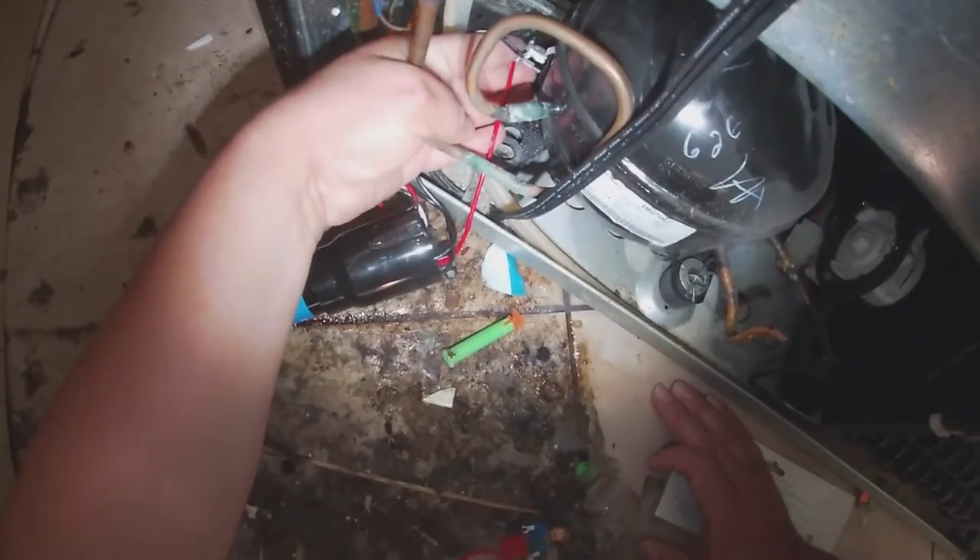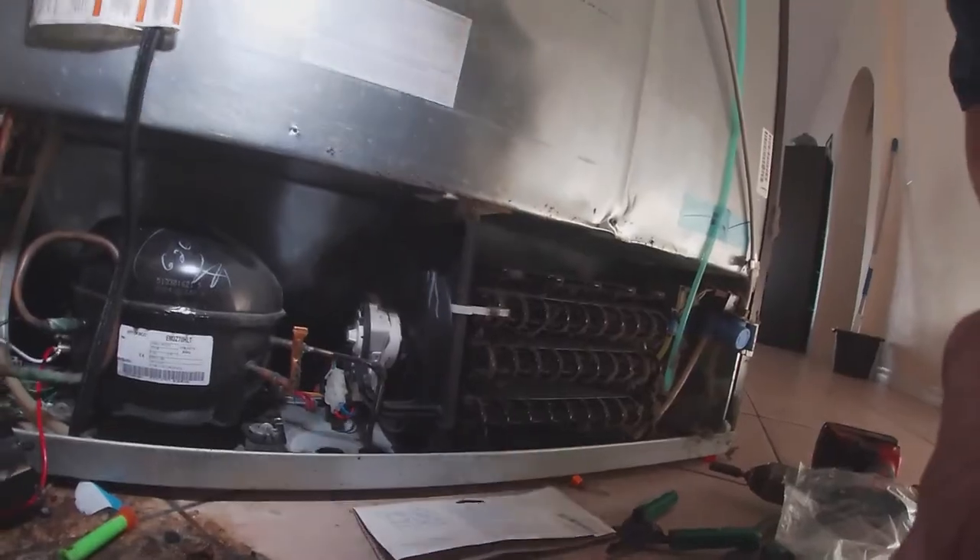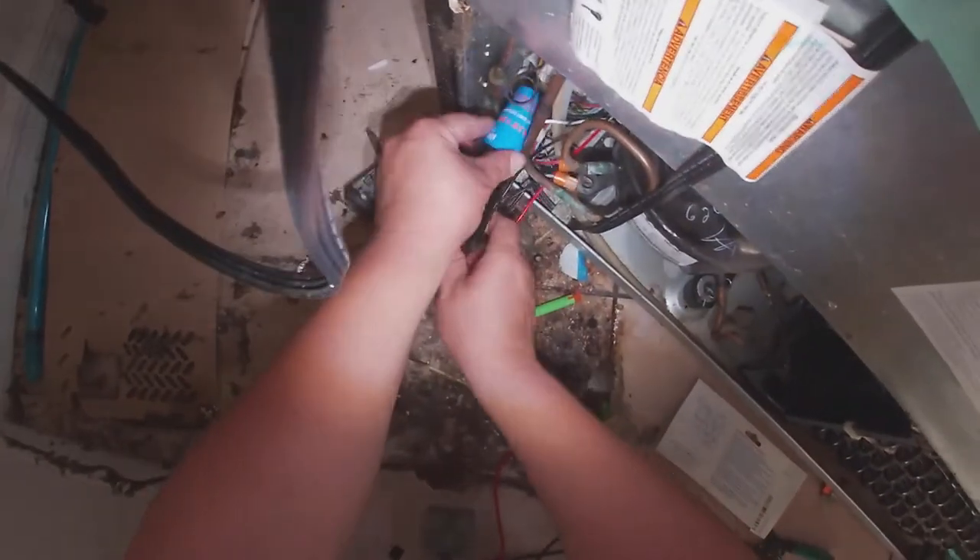Just follow the video and you'll be able to do this repair yourself. I didn't check the windings on this compressor because the compressor was hot — when the compressor is hot the windings can throw off your readings. So I decided to just go ahead and replace the relay. I framed the picture so you can see exactly how I installed them, and there's the diagram making sure everything is connected the right way. That's how I connect the run capacitor.